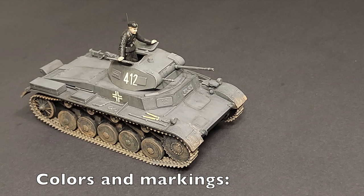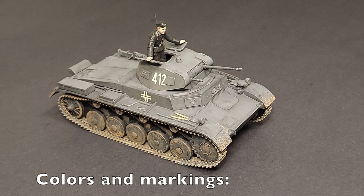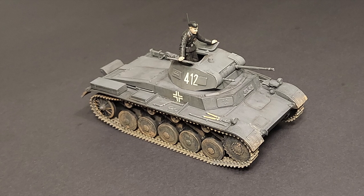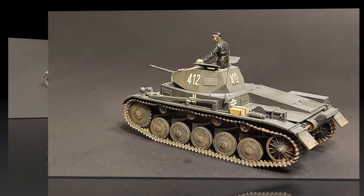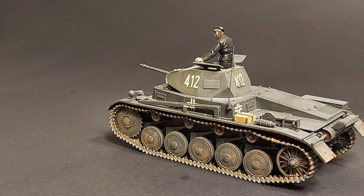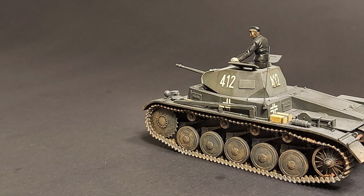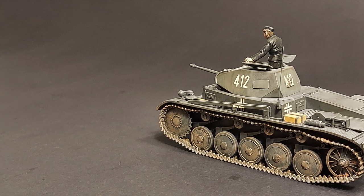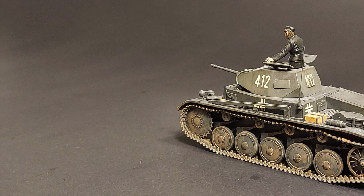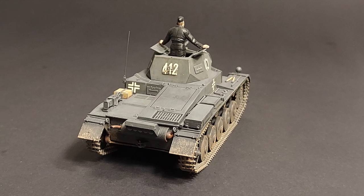All of the kit markings were for Panzer gray tanks. I went with option A, a Panzer II with the 6th Panzer Division in France in 1940. First, everything was airbrushed with Polyscale acrylic RLM 66, thinned with Future. Thinning with Future helped the paints to spray better and the satin finish was better suited to washes and filters. The tracks were brush painted dark gray, then dry brushed with Testors oil-based silver prior to weathering.